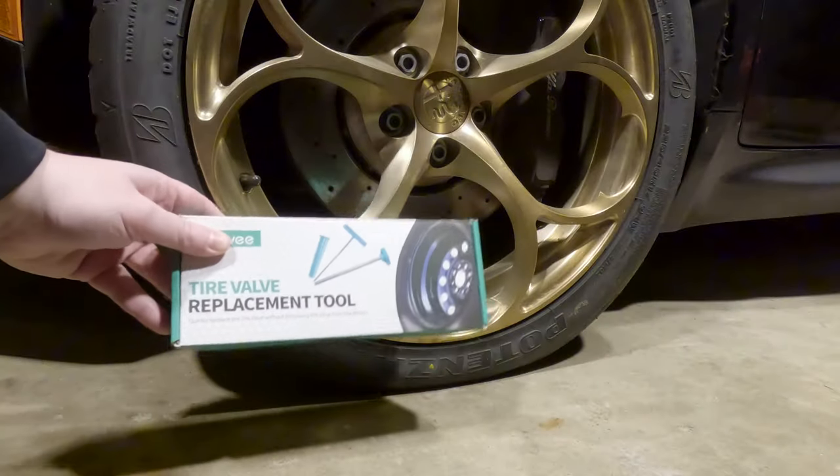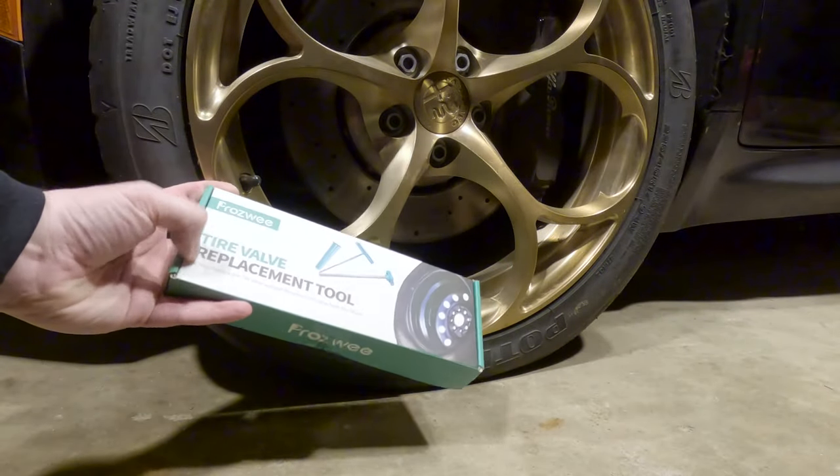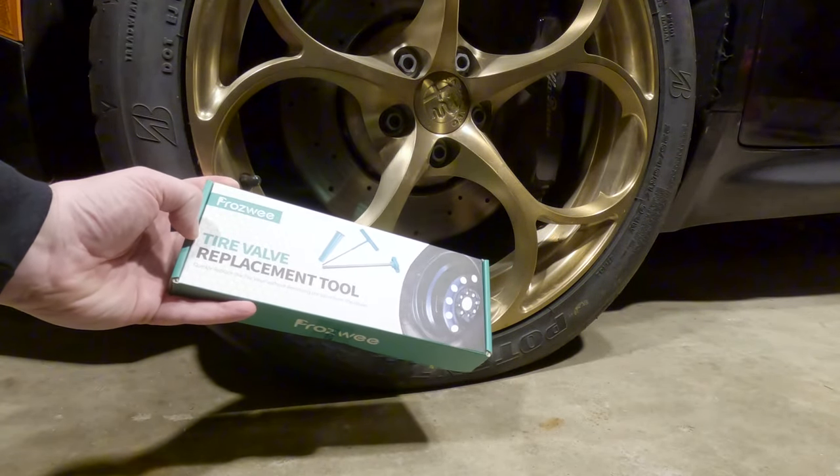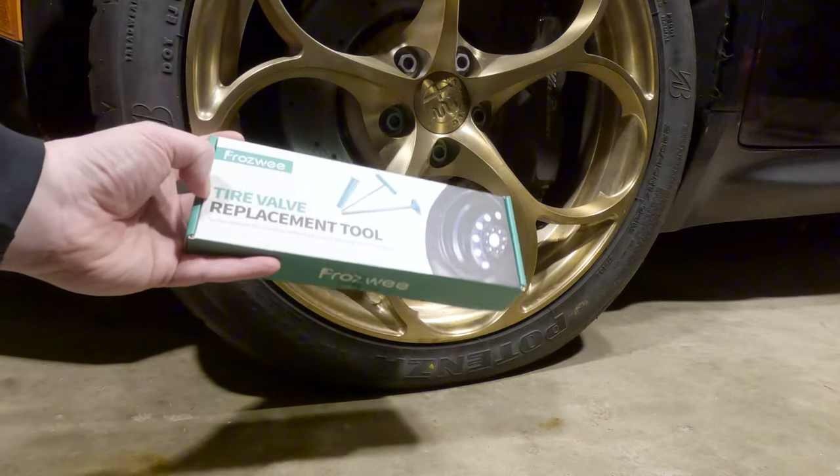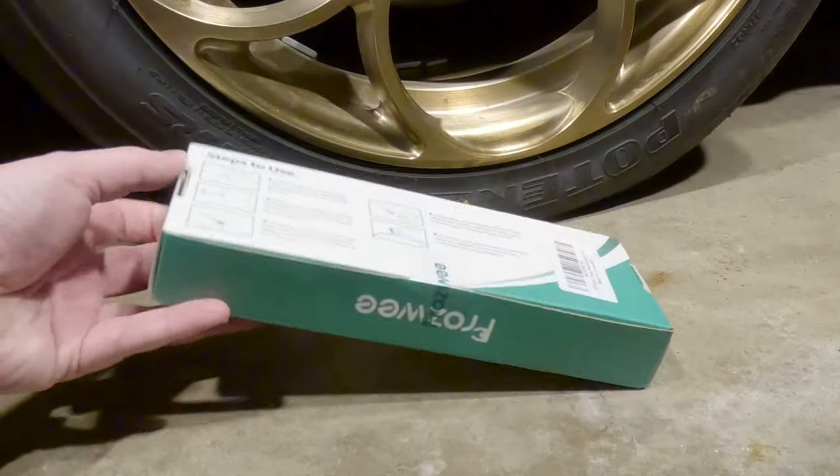But no, I actually discovered this. It says quickly replace the tire valve without removing the valve from the wheel. That kind of doesn't make any sense, but we're going to try it out. On the back, we have some instructions.